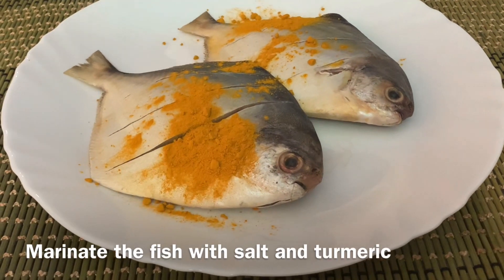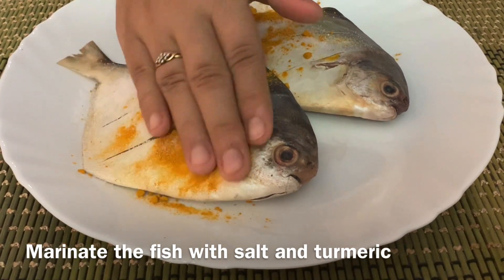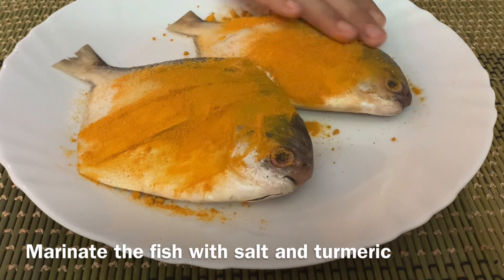Marinate the pomfret with turmeric powder and salt. Evenly coat the fish on both sides.